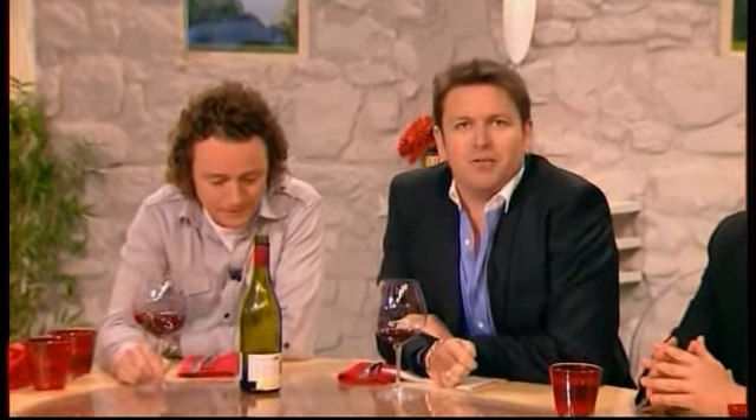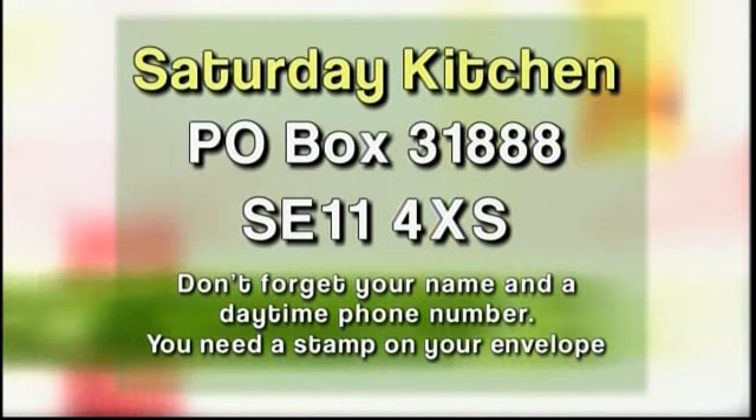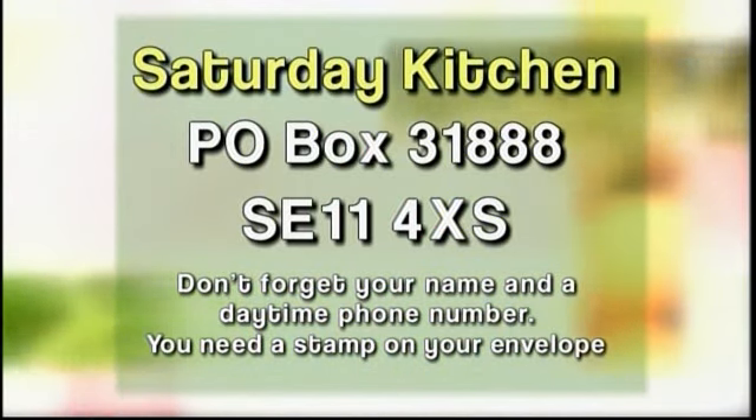Now, you can be joining us here at the Chef's Table sometime in the series. All you have to do is write to us with your name, address and, most importantly, a daytime phone number, to Saturday Kitchen, PO Box 31888 SE11 4XS. Don't forget the stamp, please. Right, it's time to get back to the Celebrity MasterChef semi-final. After their roasting earlier, Andy, Liz, Mark and Lewis all have to follow the same recipe for lobster Thermidor — although in Lewis's case, it appears he's been given a recipe for disaster instead.